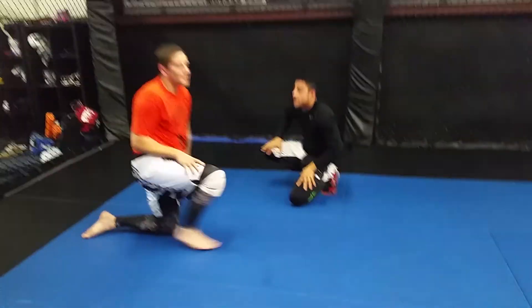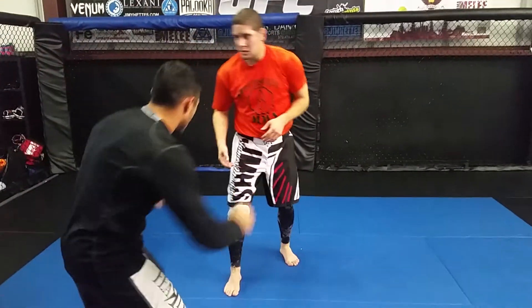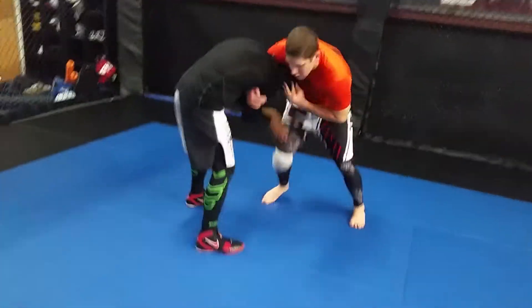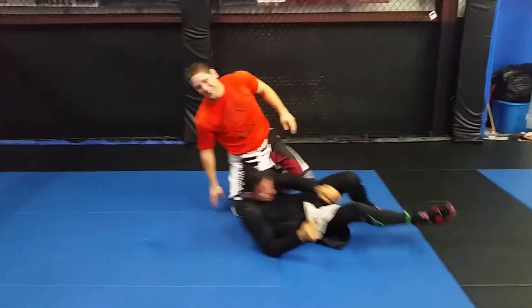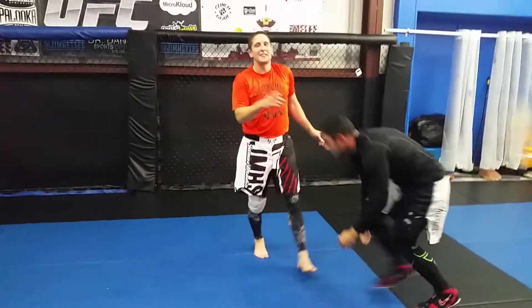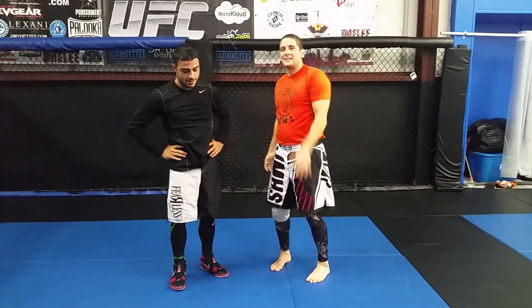One last time, we'll go normal speed. All right, thanks again for watching Technique of the Week. Big congrats to Frankie. Catch you next time.